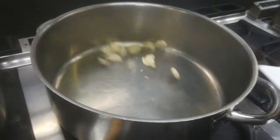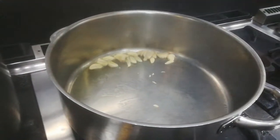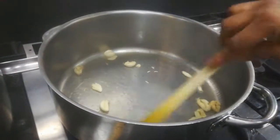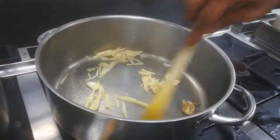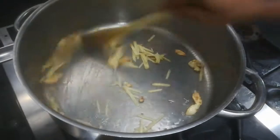Put it in and add garlic. Cook the garlic until it turns a brown colour, like a golden colour. Then add ginger. Cook until it is a little brown colour.